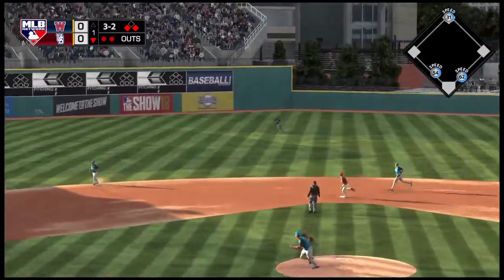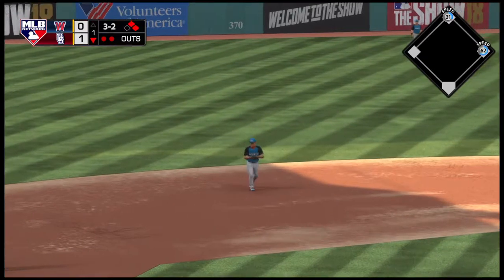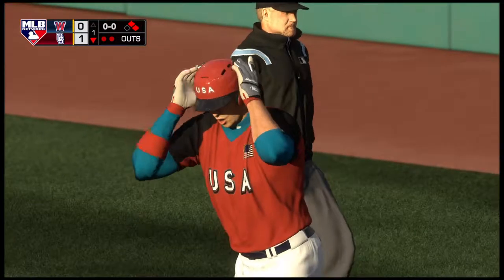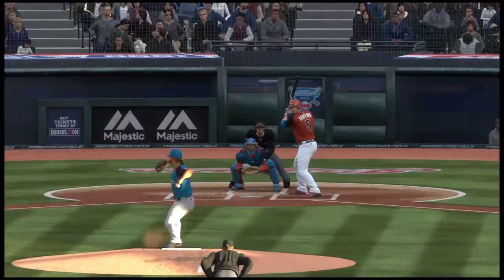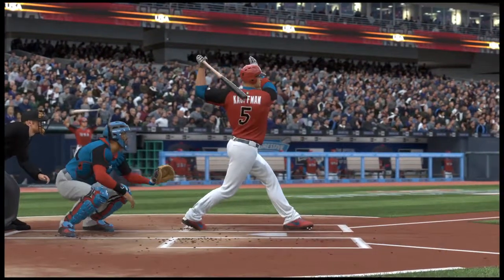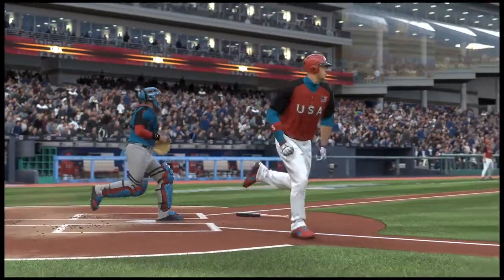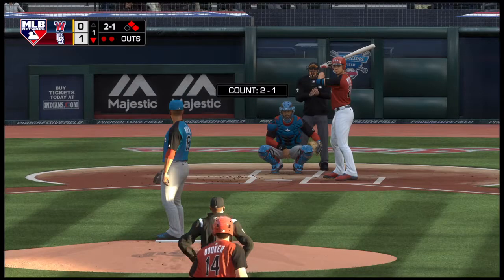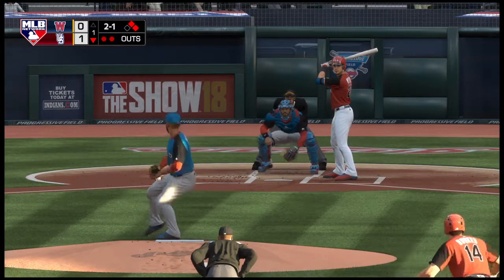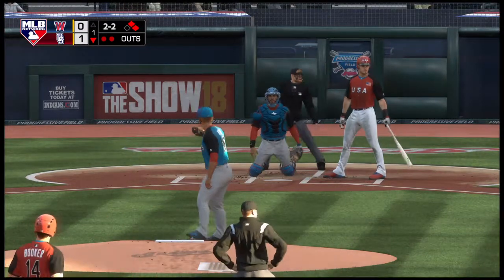Soft liner towards center — base hit! And that ought to get the run in from third. Talking about picking your teammate up after that strikeout — a big, big RBI single. Yeah, way to come through for your team. When you take the doughnut off your bat you're trying to pick up your teammate. He had the right game plan, didn't come outside, stayed through the baseball and was able to come through.